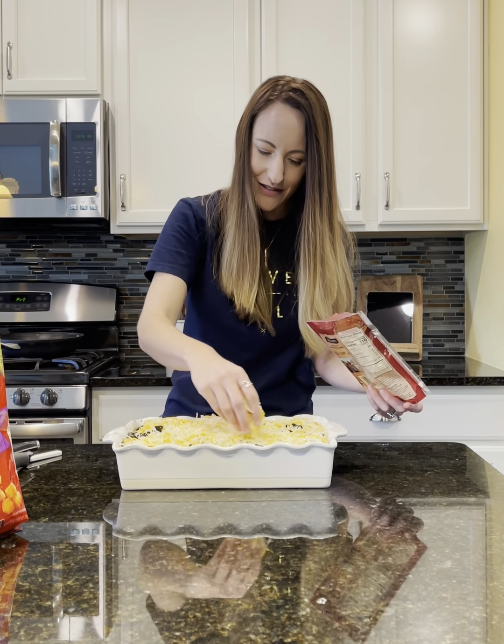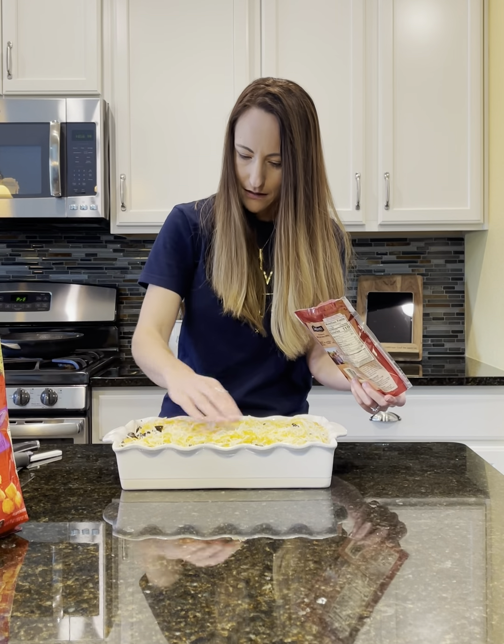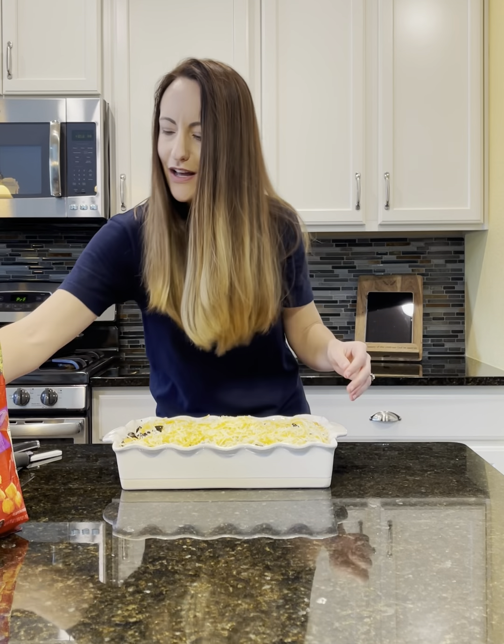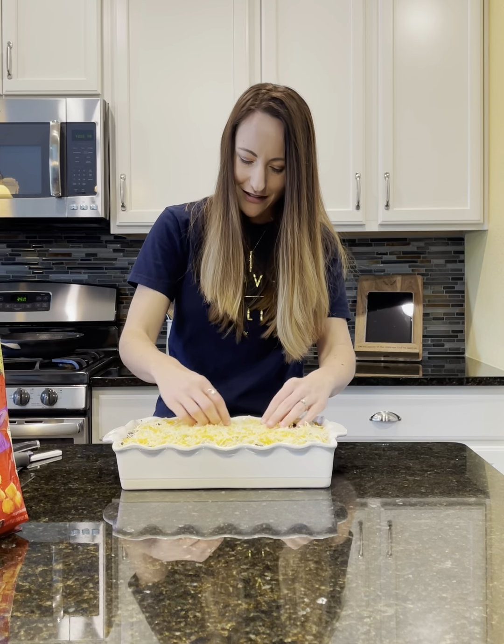Hopefully the dishwasher isn't too distracting — it's pretty quiet so we're pretty lucky. I think I'm just going to put the rest of the bag of cheese on; it's almost gone anyway. We love cheese!